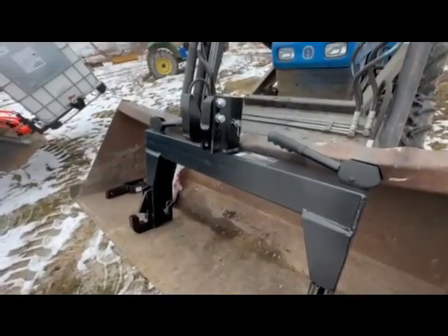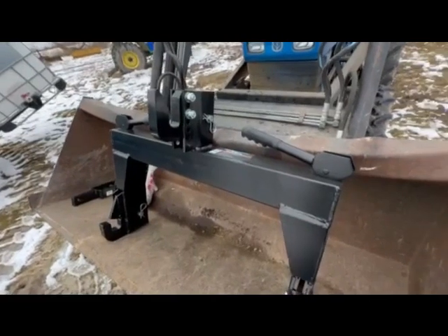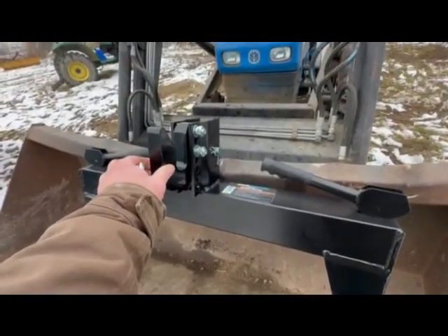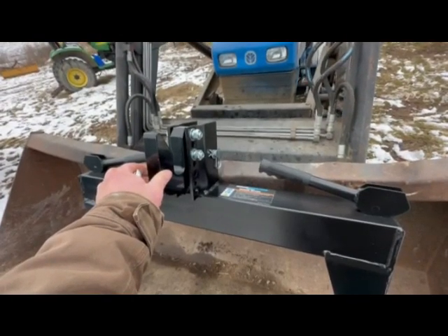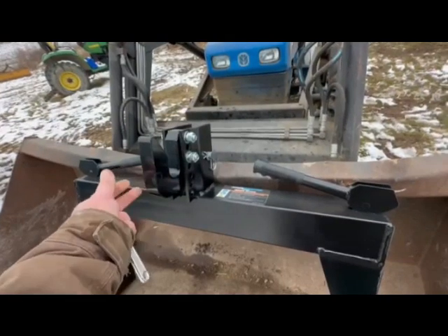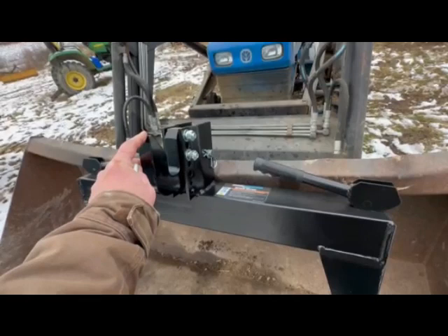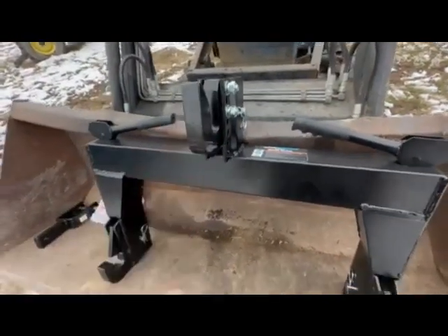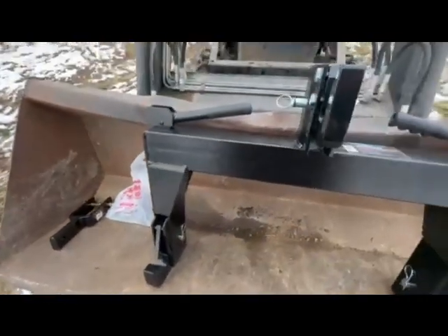One thing I would say — if anyone from Harbor Freight happens to ever watch this video — is why not just leave this hook off, or make it an option? Because 90% of the people that are buying these take this off anyway. I'd rather pay $10 less for this and not have it, or make it an option where you can get the adapter. Just a thought.